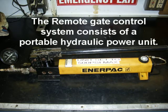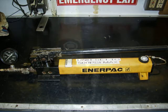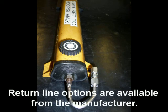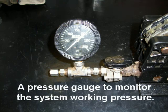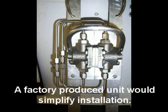The remote gate control system consists of a portable hydraulic power unit, adjusted to produce 500 psi max. The hydraulic power unit required the addition of a return line; return line options are available from the manufacturer. The system also includes a pressure gauge to monitor working pressure and a manual directional control valve, with a factory-produced unit to simplify installation.